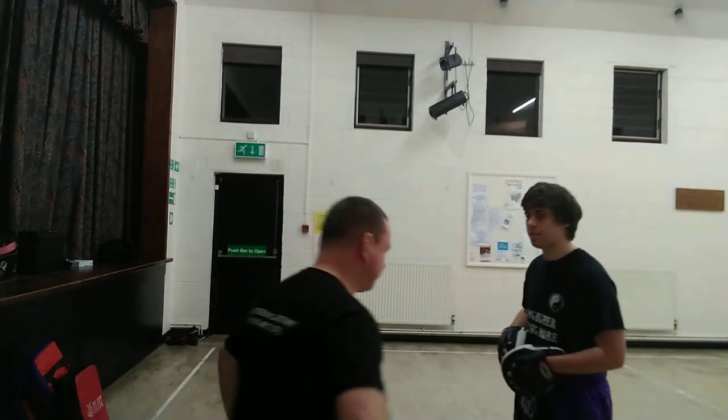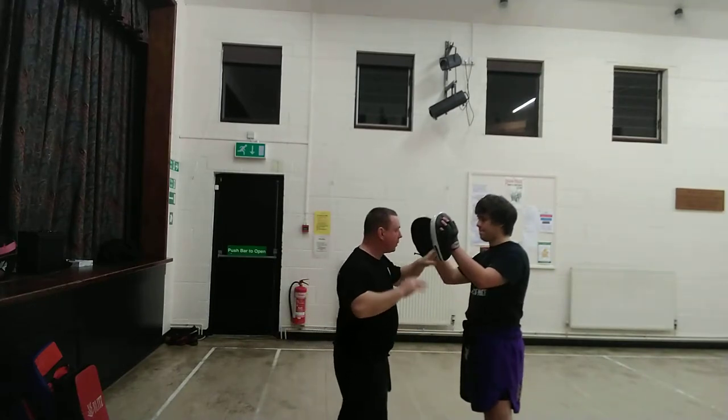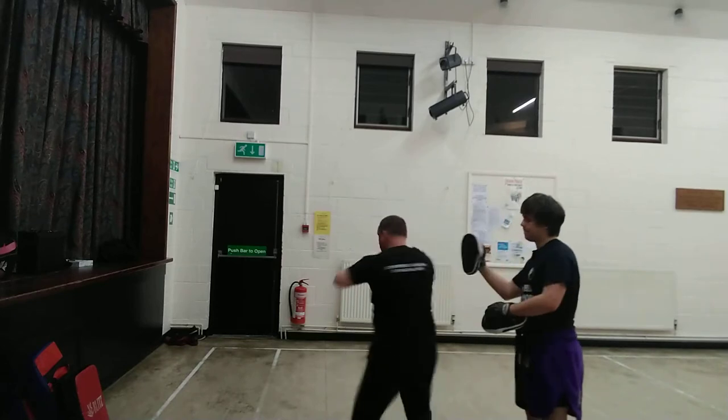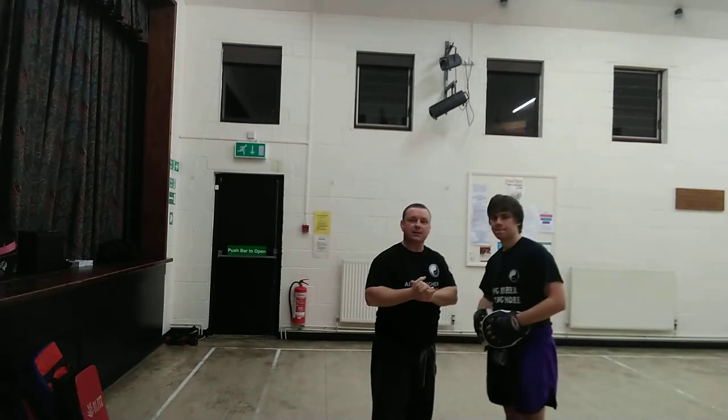We'll show you on the pads. So we're here, nice and relaxed. The more relaxed you are with the techniques guys, the better it's going to be for sure.